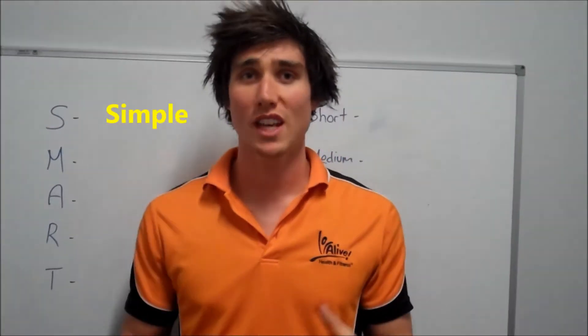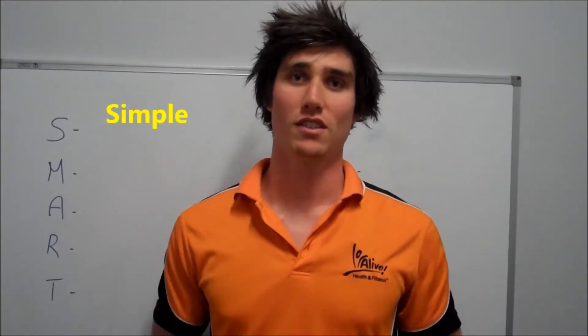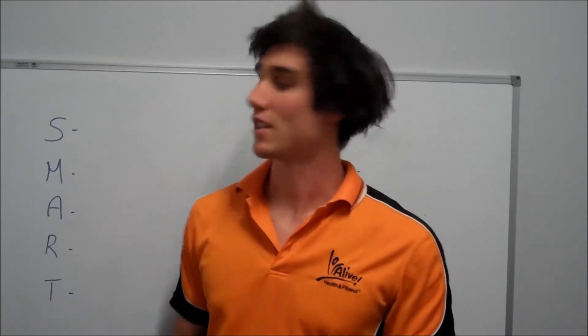S stands for simple. We need to keep our goals simple, make sure that we know exactly what we're aiming for and that we can use that to get us through that next session.